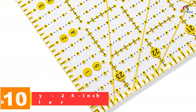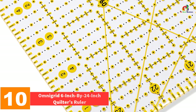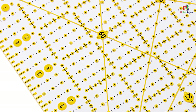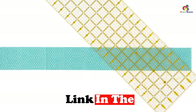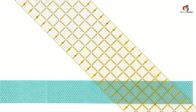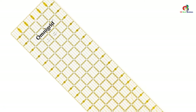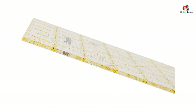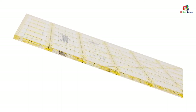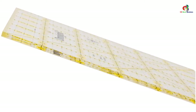Starting at number 10, we have the Omnigrid 6-inch by 24-inch quilters ruler. Cutting thicker fabrics requires both muscle power and precise dimensions and markings. This ruler features premium quality acrylic plastic material construction, yielding laser cuts that result in smoother edges. It can also cut varied shapes, strips, and bias pieces.